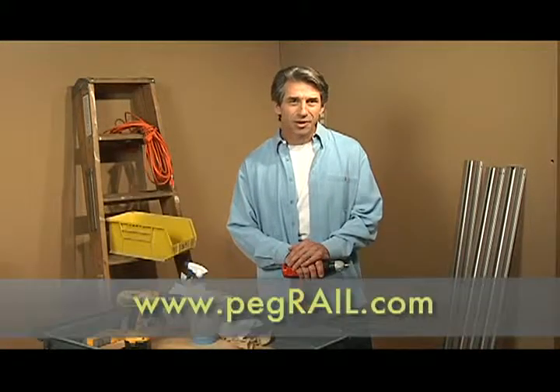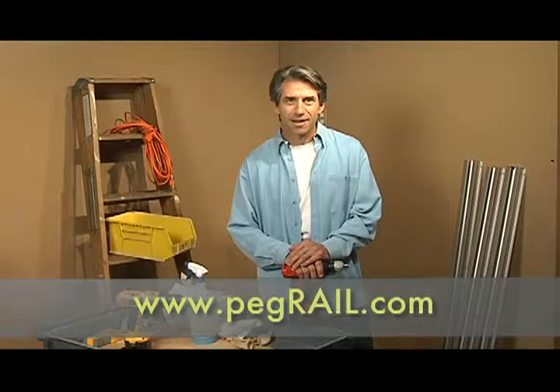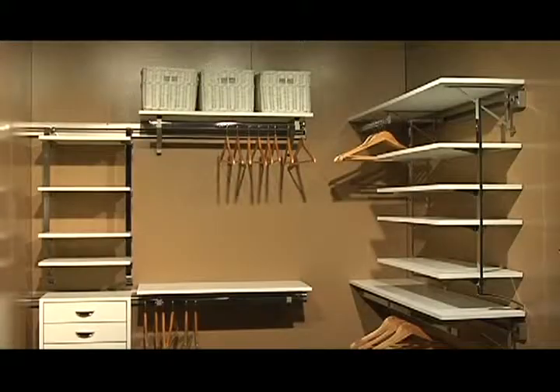Hi, I'm Scott Morgan, longtime host on Home and Garden Television. I'm going to show you how easy it is to install the Peg Rail Closet System. It's going to save you time, money, and give you greater flexibility for upgrades in the future.